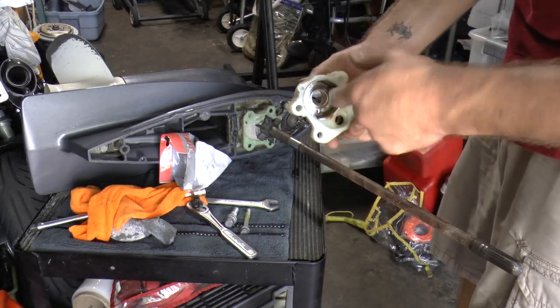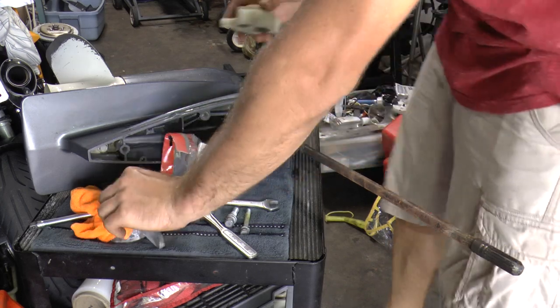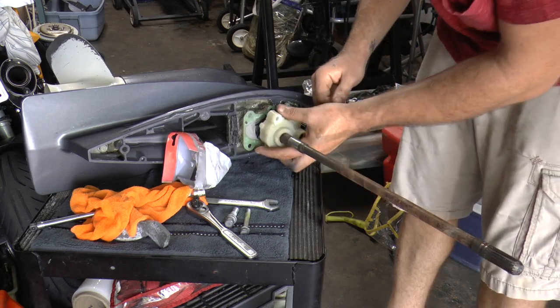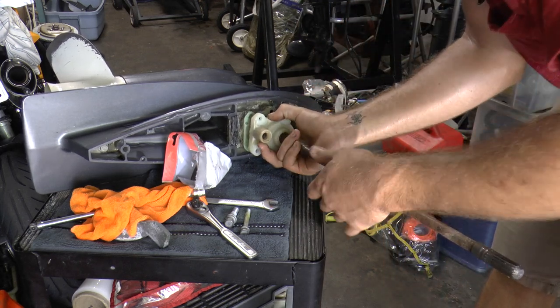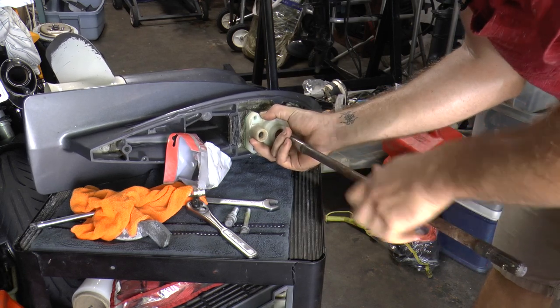It's always a good idea to put some grease in your water pump housing. Now we are going to slide the housing onto the impeller. While putting pressure with one hand on the impeller housing, rotate the drive shaft clockwise while maintaining pressure on the housing.